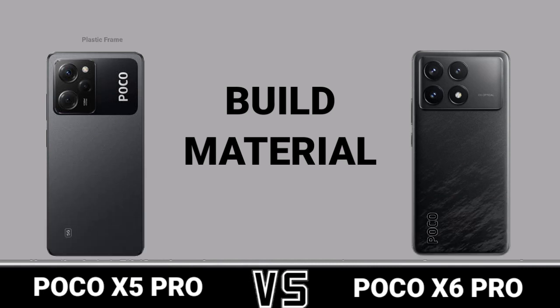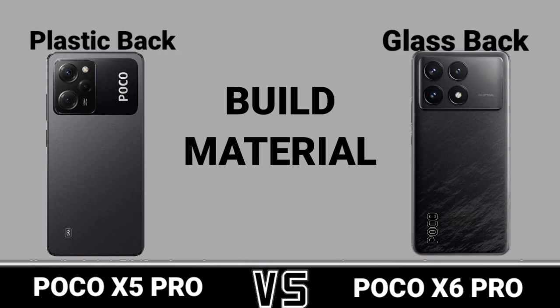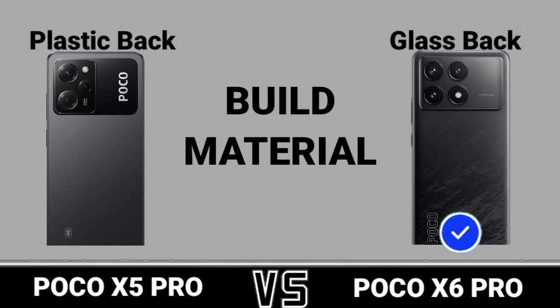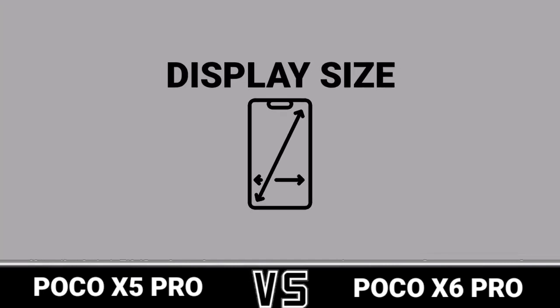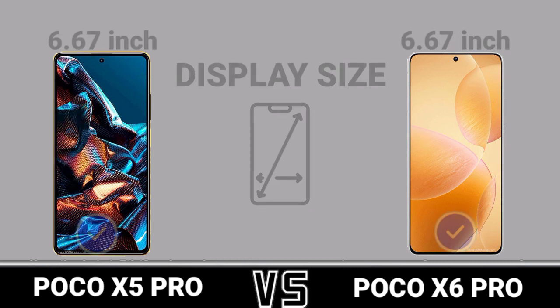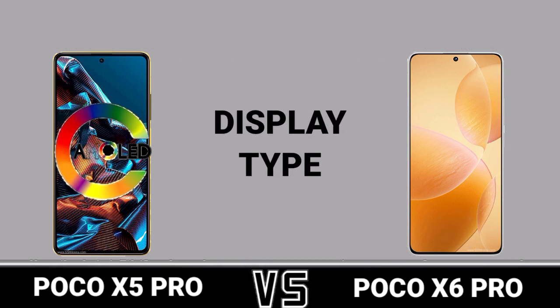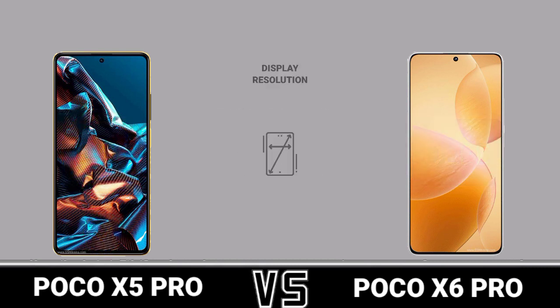Display: display size, display type, display resolution.